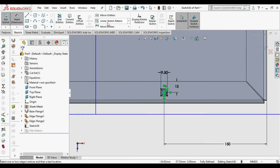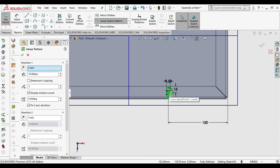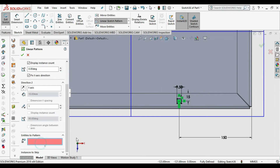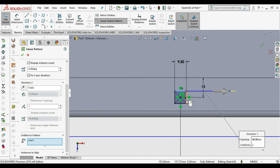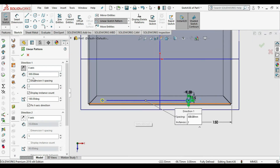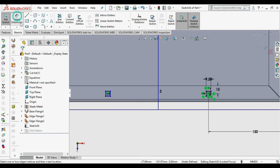Then we need to do a linear pattern. Select the lines to pattern — select all four lines. Change the direction to the other direction and change the distance. I'll try 300 first — that's too long — so we change it to 200. Then press OK. Take the dimensions for reference to constrain the sketch.